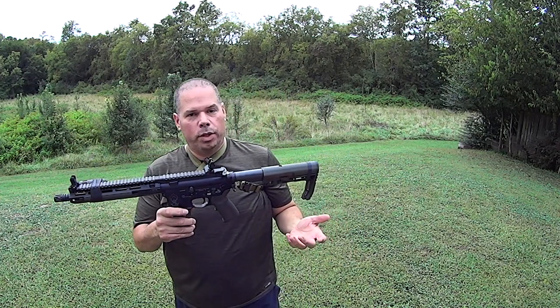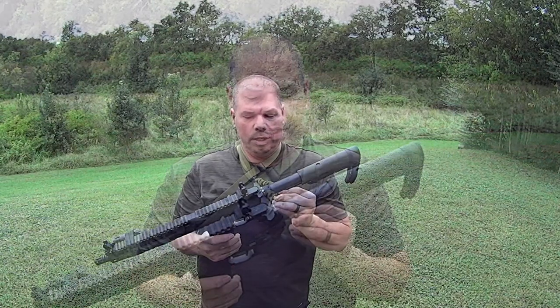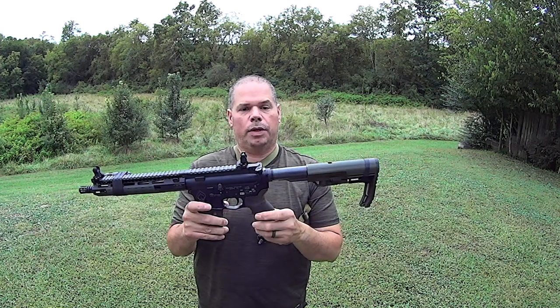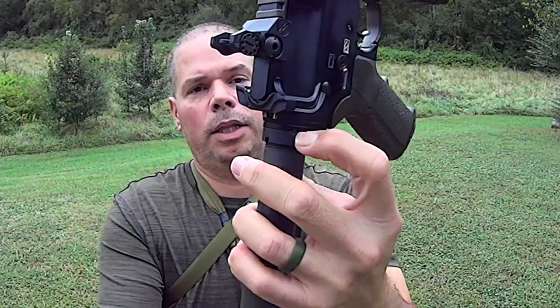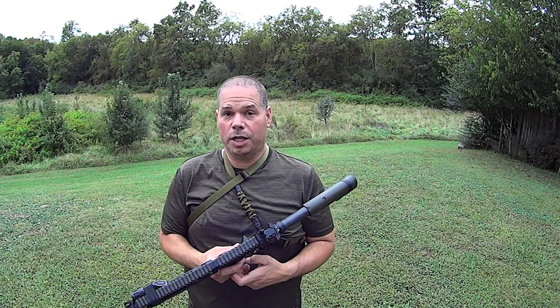The standard Tier 1 Citizen single point sling works off of a quick detach, hooks into the back of the receiver, and it is a solid lockup. But some of you don't have a quick detach plate at the back of your receiver and you're also dealing with a weapon that has been staked very solidly. Some of the mil-spec weapons out there actually come with double staking, so you're going to have one heck of a time taking those apart — and trust me, I've tried.